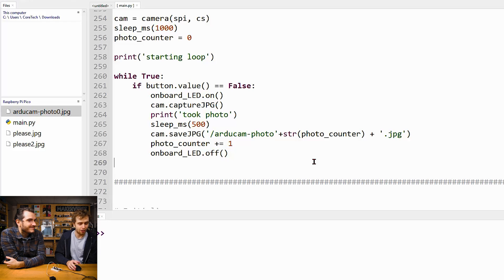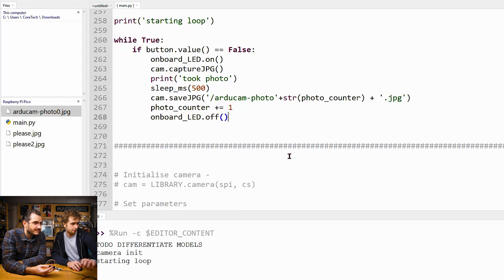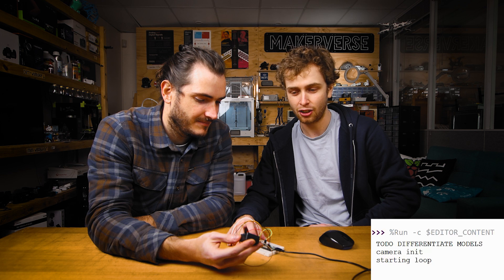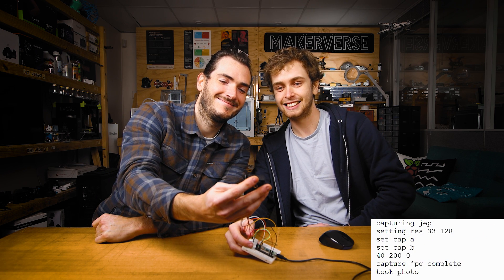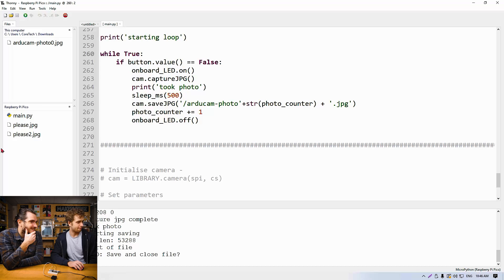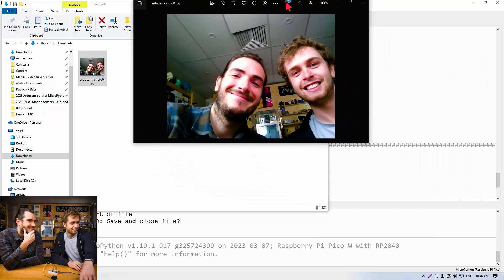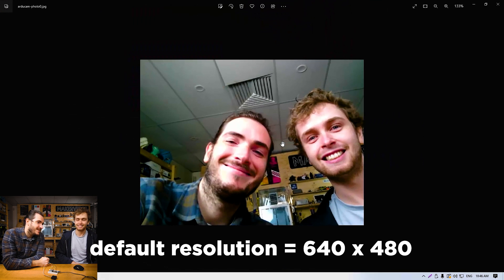We've got it all plugged in and wired up. We've got the main.py here that'll take the photo — we'll run this and see that it started. All we have to do now is press the button to take a photo. Now it's just clocking away all those bytes into our Pico's flash, buffering them over SPI. This is about as fast as it'll go — it's using a single byte read, so we can probably improve that.